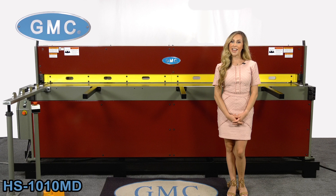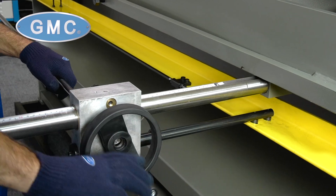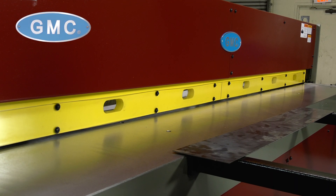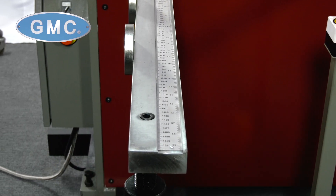The HS1010MD Shear features include a 26-inch, one-side hand-wheel operated manual back gauge, a full-length mechanical hold-down bar with neoprene inserts to reduce marring, and a 60-inch squaring arm with scale.